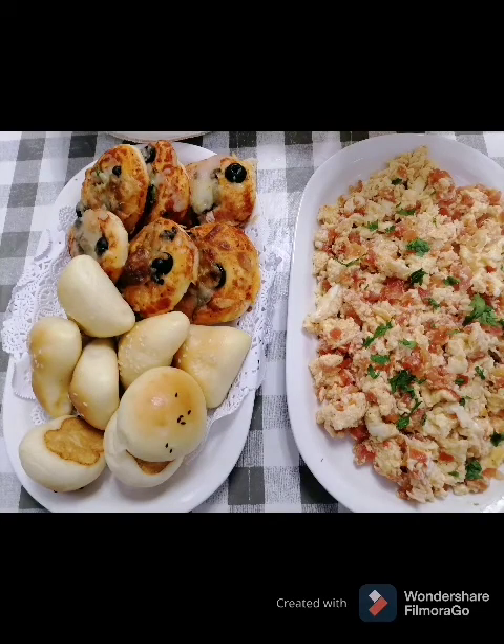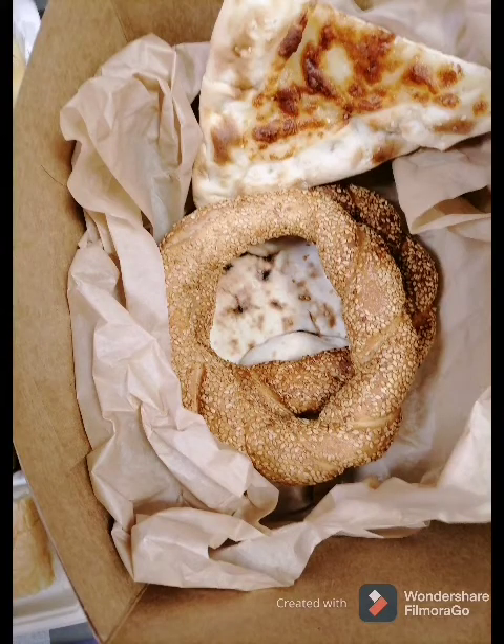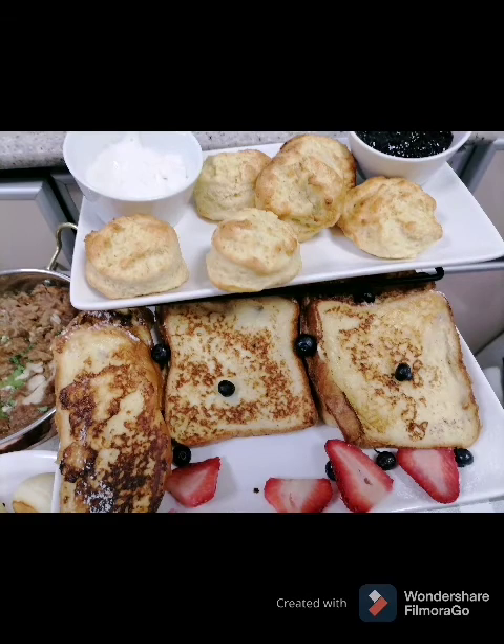The recipe is very delicious, it's a good recipe. The egg is served.